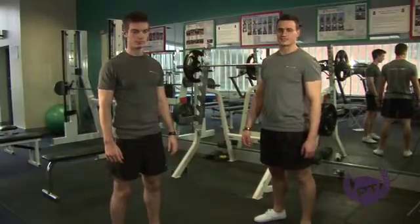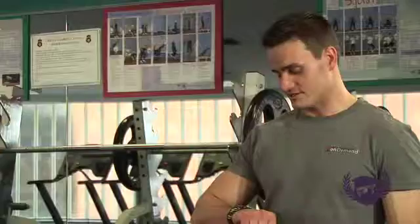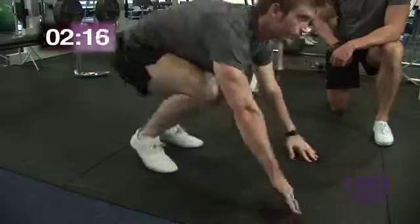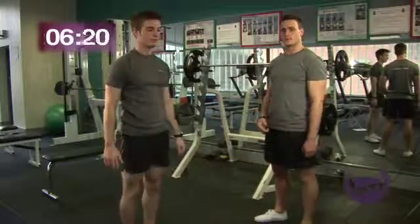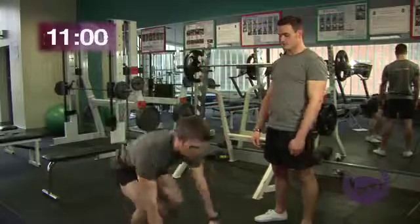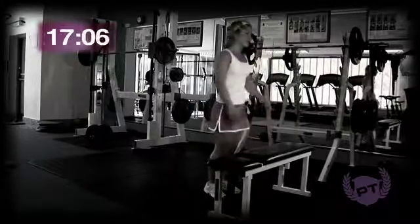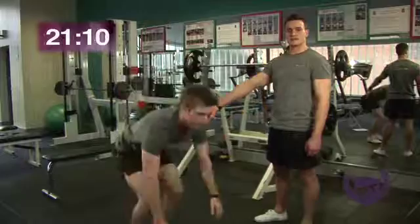Okay, now we're going into our fourth exercise of the circuit — this is the burpees. Starting in a couple of seconds, and let's go. So it's like a squat thrust but you're adding the standing up at the end. With this type of burpee, we're not actually going to be doing any jumping into it. All I want you to do is stand up nice and straight, keeping the shoulders back at the top. Sally has placed her hands on the bench to make this exercise easier.